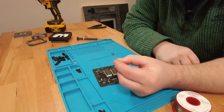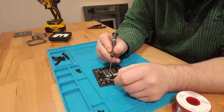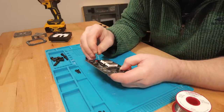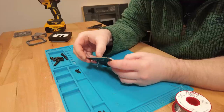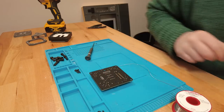Then we've got our electrolytic cap — this is polarity sensitive. You can see the big minus arrows pointing to this leg here as the cathode. The longer leg is the anode and that's just going to slide into the positive side. Once again bend the legs and solder it up.